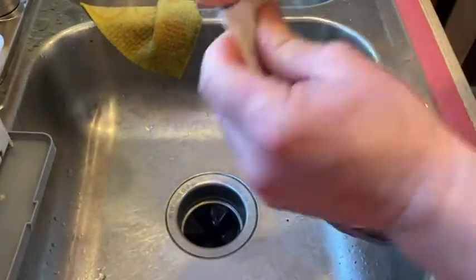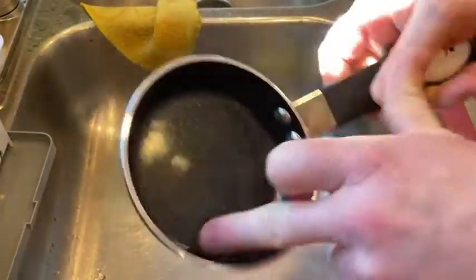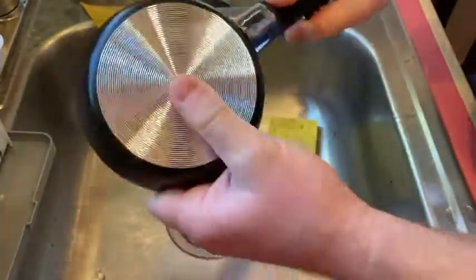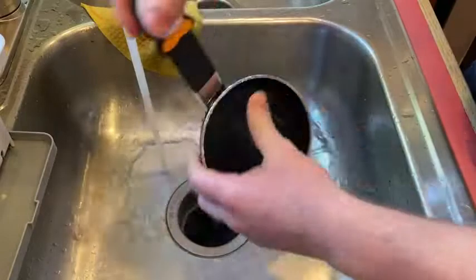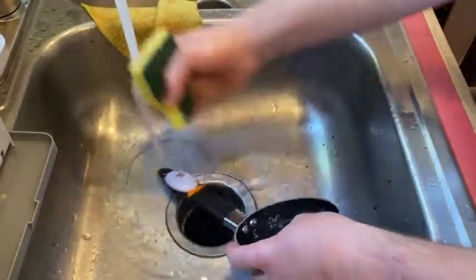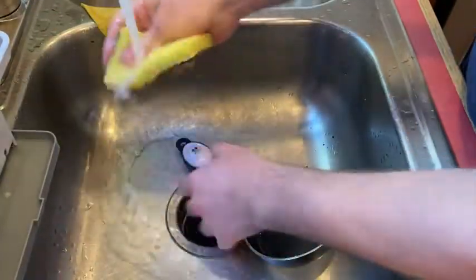So let's go ahead and open it up and wash it and make some breakfast because I am starving. Oh, this is nice. It's got a really nice coating, right? It feels really good. So it's brand new, so I'm going to wash it. I love the handle — it's cute, isn't it?